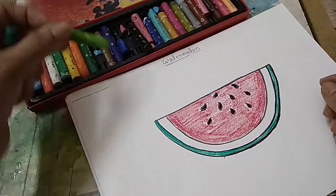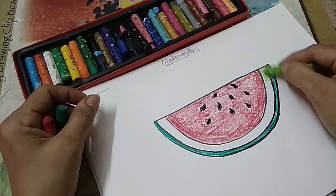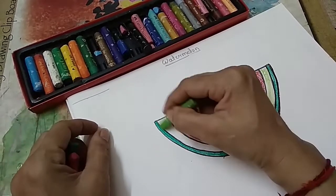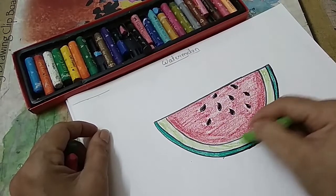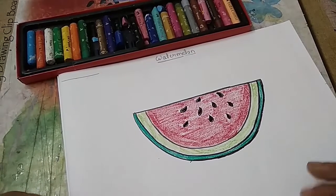And for this white part, we can give light green colour — very light colour. Or else you can keep it white also, no problem. So like this you have to colour.